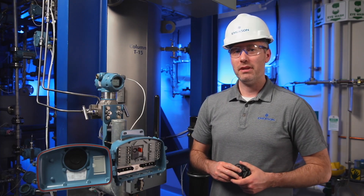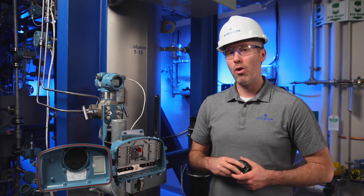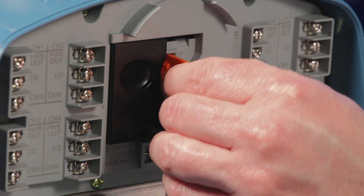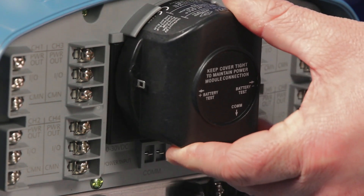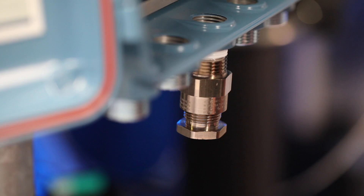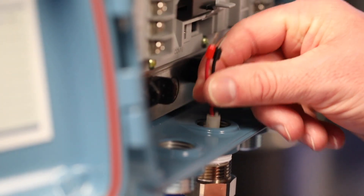Unique to the 802, it can be powered by either the black Emerson smart power module or by 10-30 volts external power. To power the transmitter, remove the plastic orange protective plug covering the battery terminal and discard. Simply take the black power module and plug it in. Alternatively, slide the guide over to expose the external power terminals, and feed the cable through the cable gland to power the Rosemount 802.